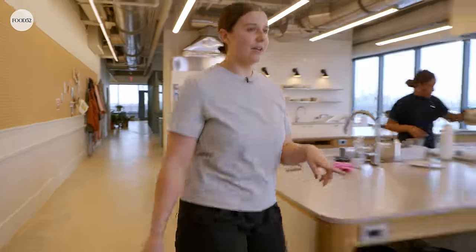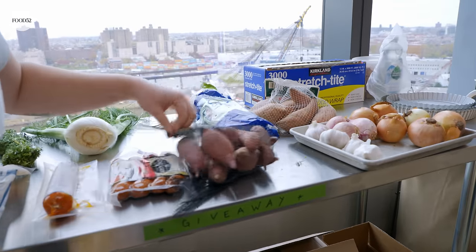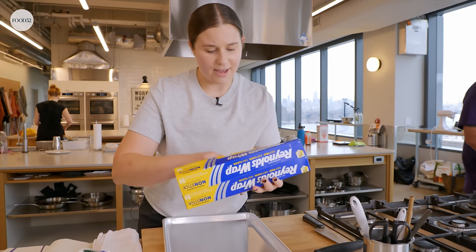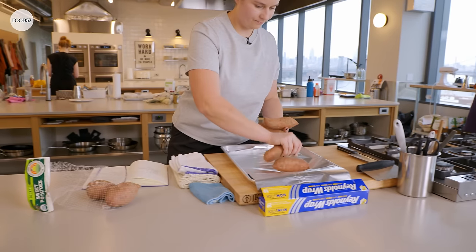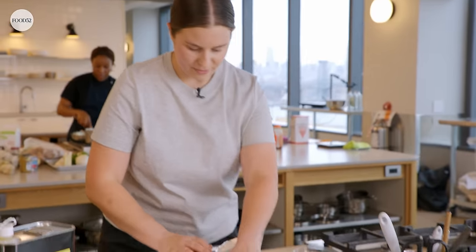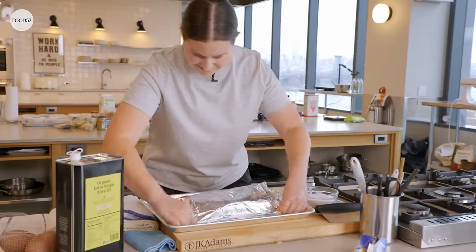I gotta get something else in the oven now. I'm gonna grab the potatoes. I like these because they're small. I'm going to cook the potatoes in a foil pack, because it's gonna make them cook a lot quicker — it creates a lot of steam in the pack — and I think it comes out very yummy that way.